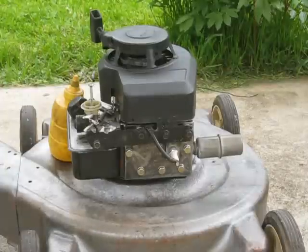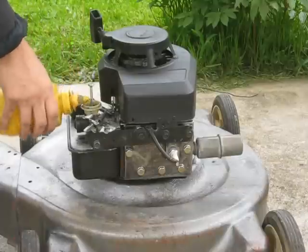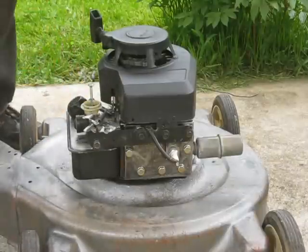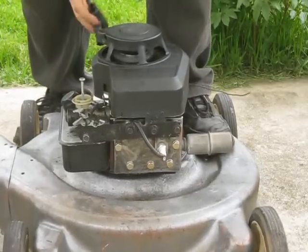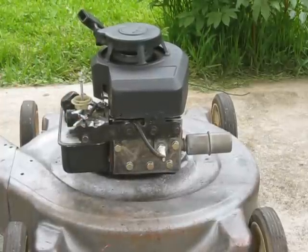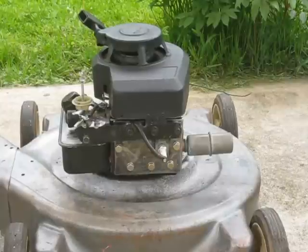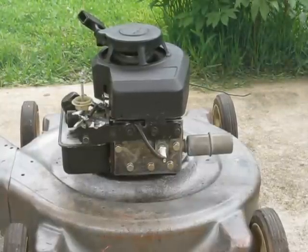Here goes the hard maple run. A little mustard gas primer there. Evidently a smoky run.